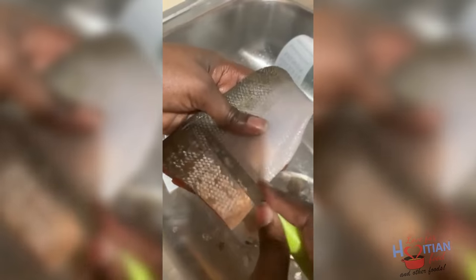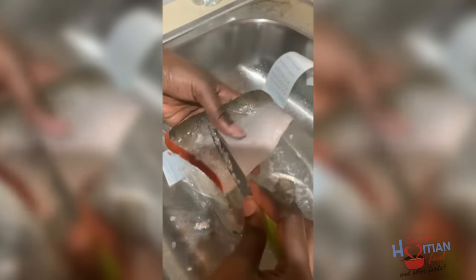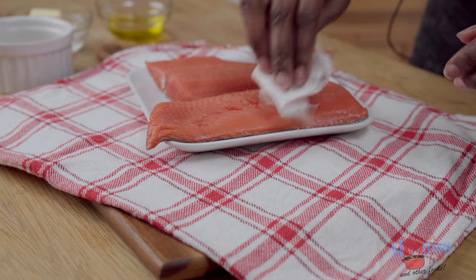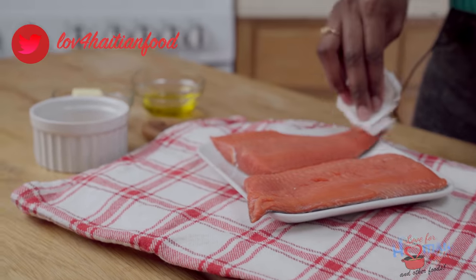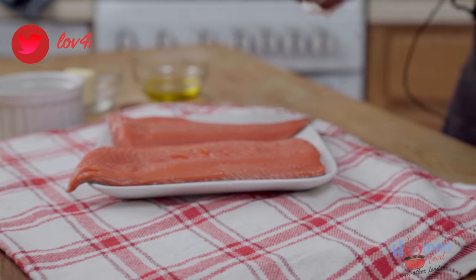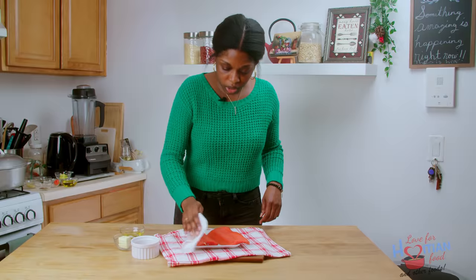First thing I'm going to do with my salmon is clean it by removing some of the scales, and I'm going to pat it dry because we want it to be completely dry. You know when you cook salmon and it has that white stuff that comes up on it, it's because of water. So I'm going to make sure my salmon doesn't have that.